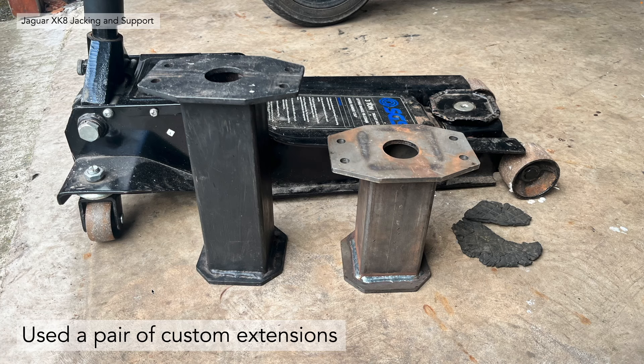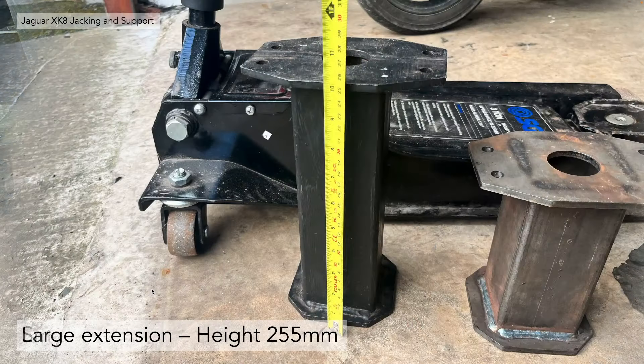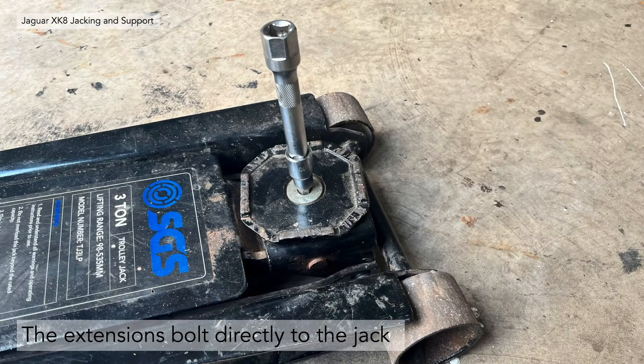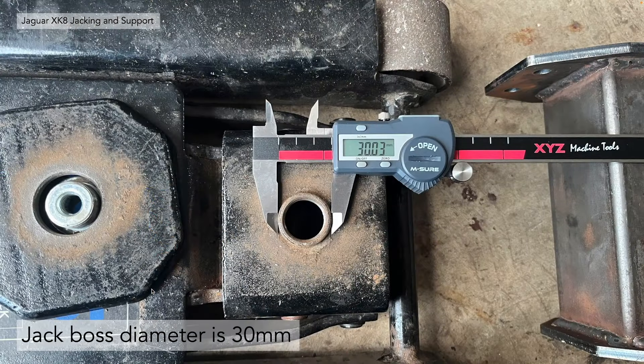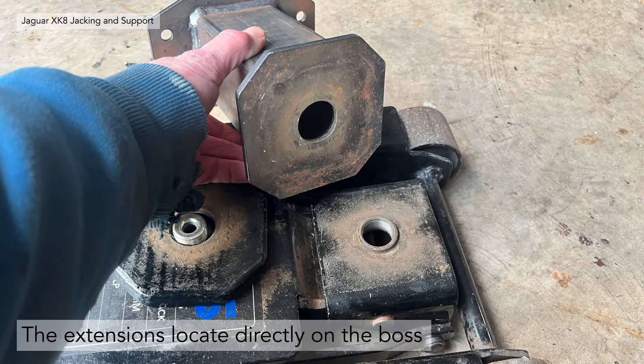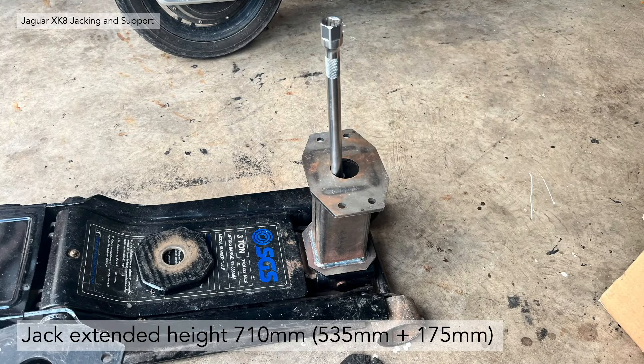So I've actually made a pair of custom extensions. The small extension is a height of 175 millimetres or roughly seven inches, and the large extension is 255 millimetres, roughly 10 inches high. The extensions bolt securely and directly onto the jack — you undo the main jacking point to reveal a boss diameter of 30 millimetres. The extensions locate directly onto that boss and bolt through to secure them to the jack, giving a total extended height of 710 millimetres, which is really quite high.